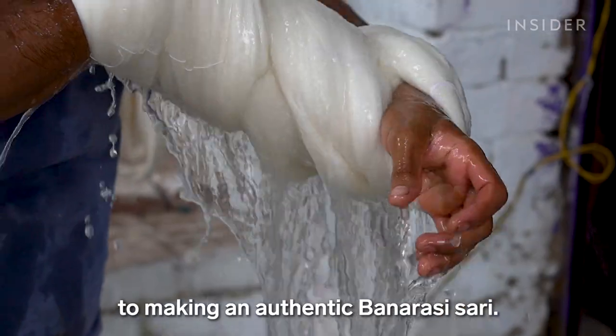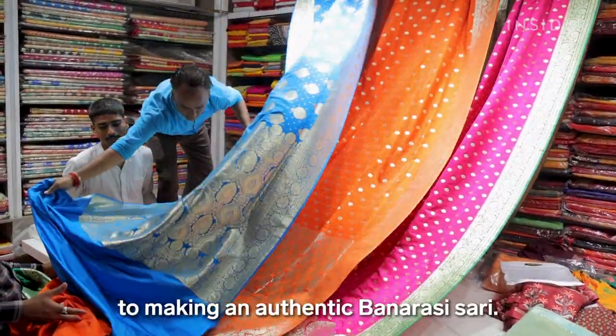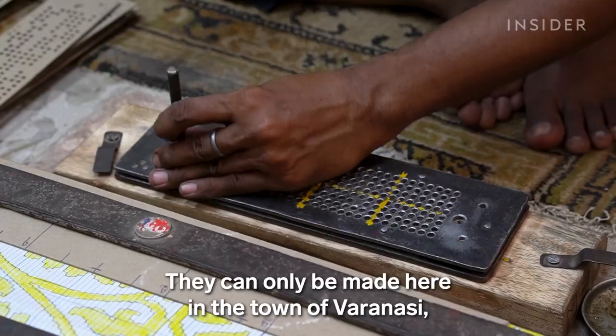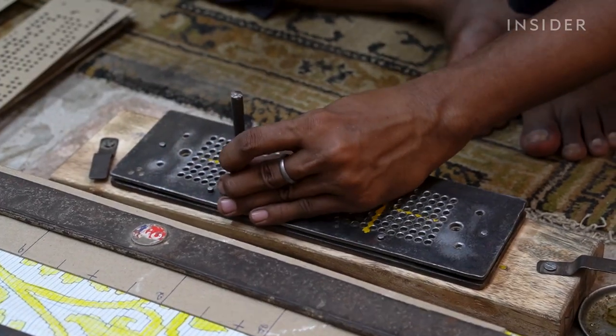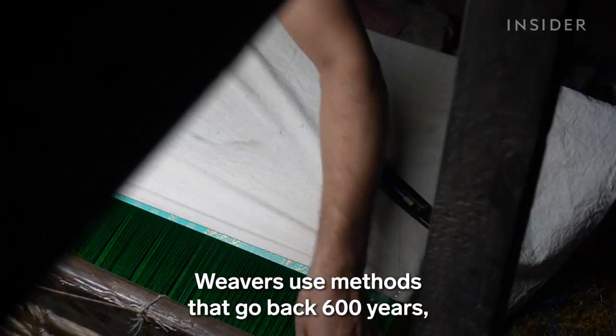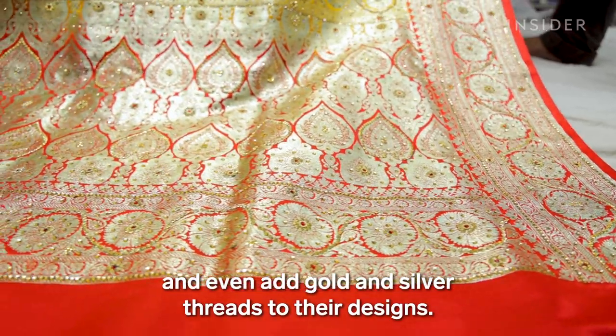Pure silk is essential to making an authentic Banarasi saree. They can only be made here in the town of Varanasi, where the craft was born. Weavers use methods that go back 600 years, and even add gold and silver threads to their designs.